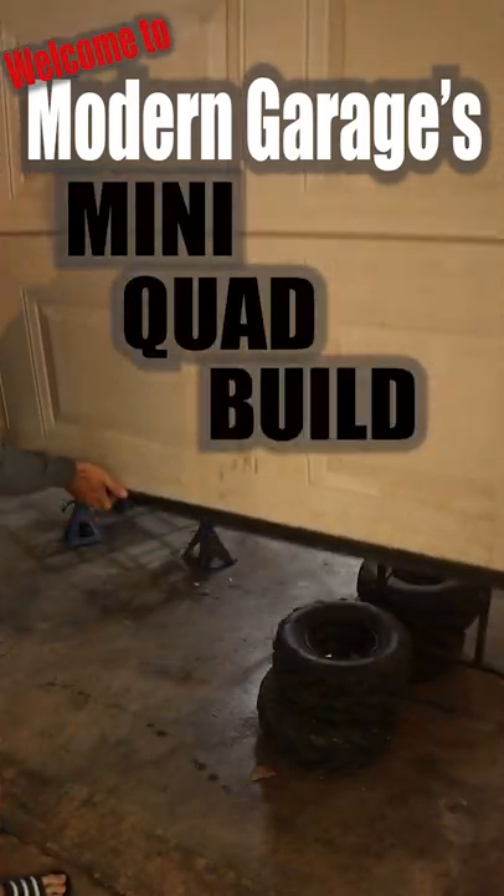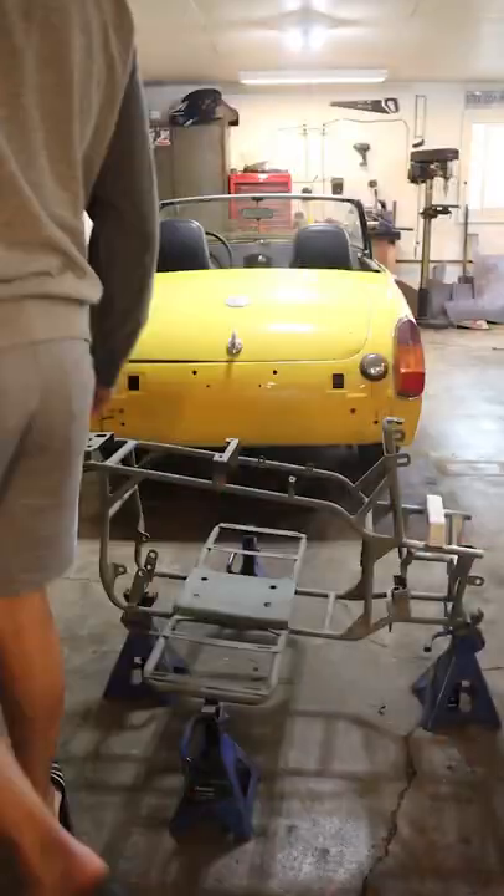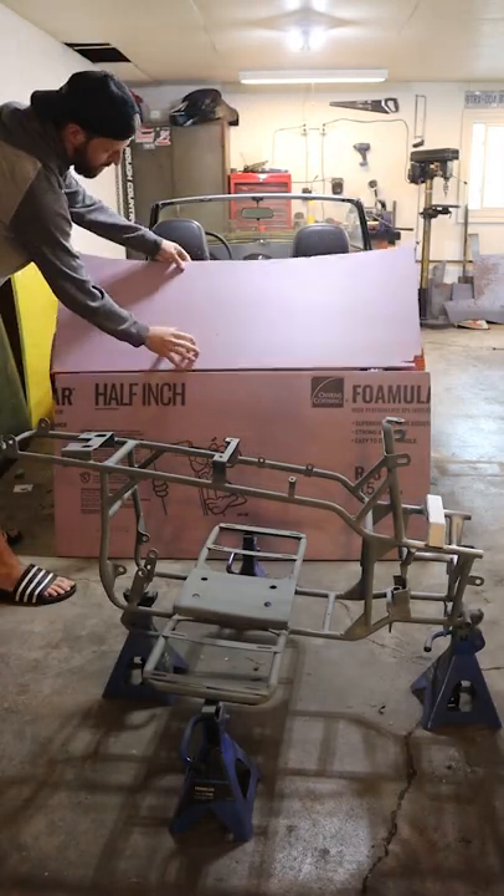Welcome back to Modern Garage's mini quad build episode 5. In our last episode we made the final modifications to the mini quad and it is now ready to be painted.